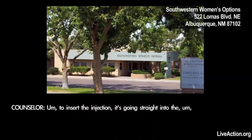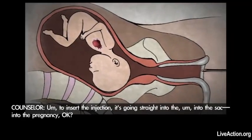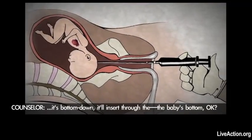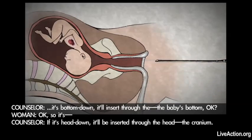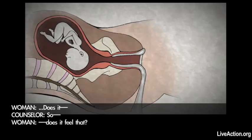To insert the injection, it's going straight into the sack and into the pregnancy, okay? If it's bottom down, it'll insert through the baby's bottom. If it's head down, it'll be inserted through the head, the cranium.